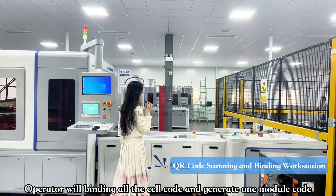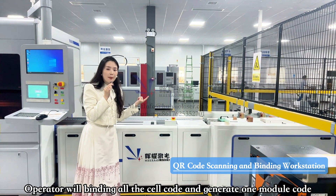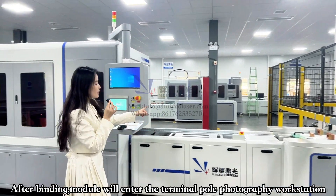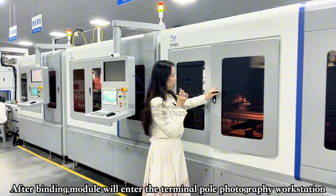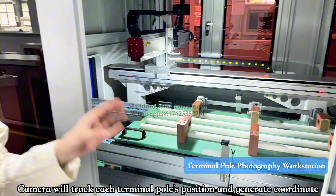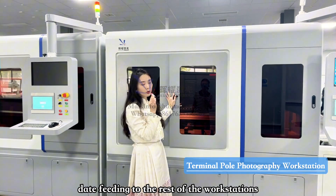Operators use a QR code scanning gun to scan each battery seal's QR code and bind them into one battery module. A battery module QR code label is then stuck on the end plate of the module. After this, the module enters the terminal pole photography workstation, where cameras track each battery terminal pole, generate coordinates, and share that data with the downstream workstations. This functions as data feeding for the rest of the line.